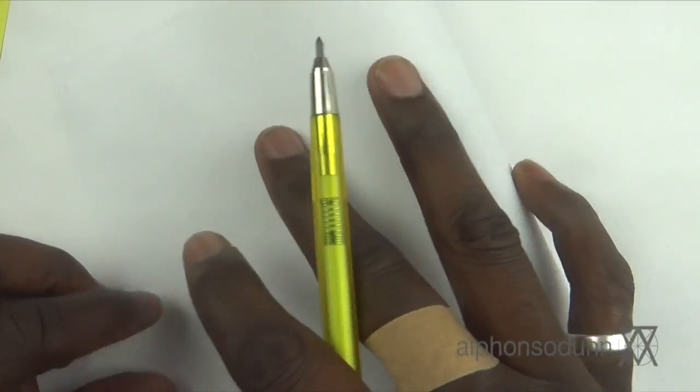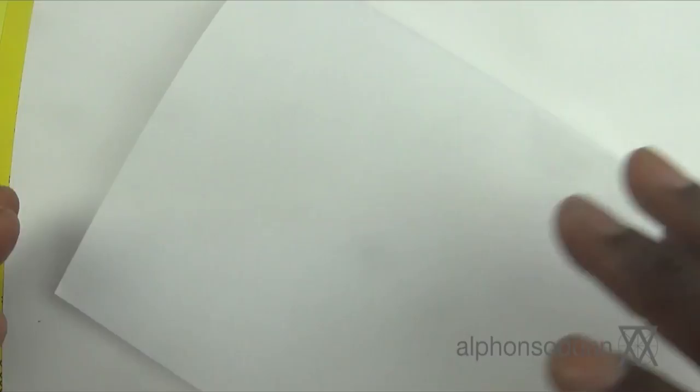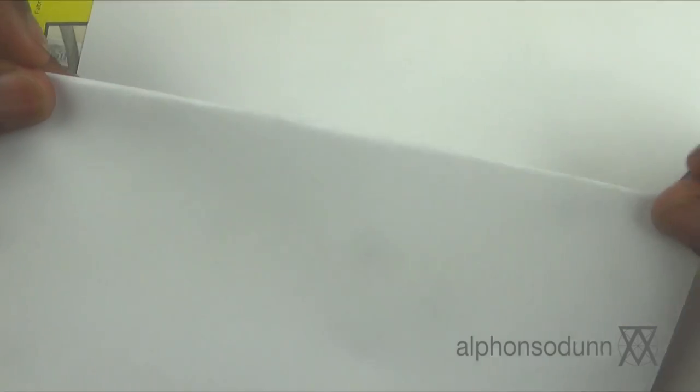A lot of times people ask me what kind of paper to use. What I have here is just basic copy paper — what you put in your printer to print stuff out. Is this okay for drawing? Of course — anything you can get your hands on. I've done drawings on napkins in a restaurant. However, this may not be best for preservation. For quick sketches and gesture drawings it's fine, but for serious drawing I wouldn't advise it.